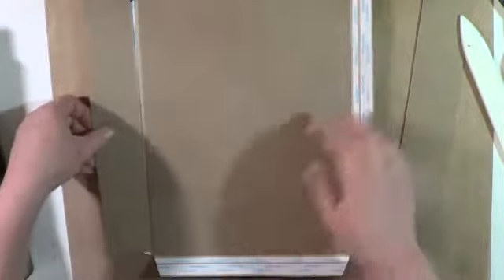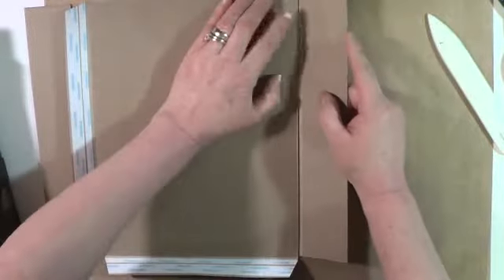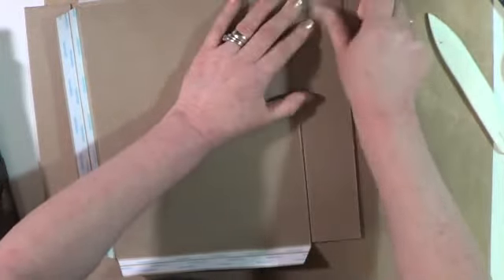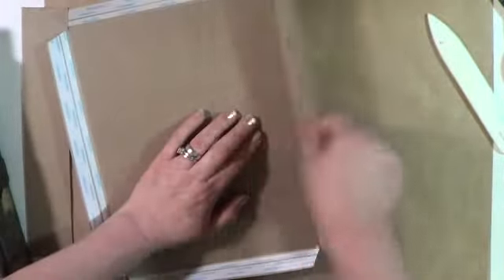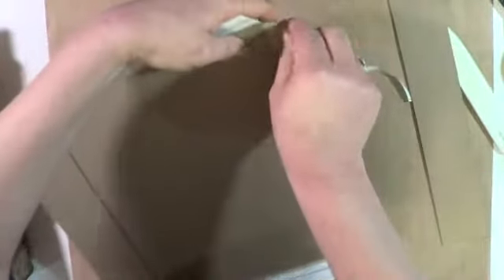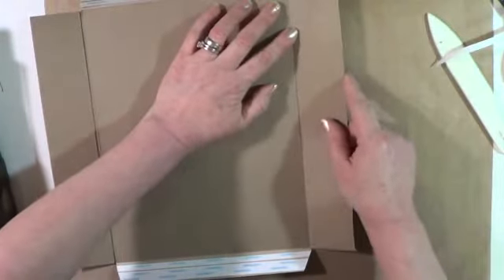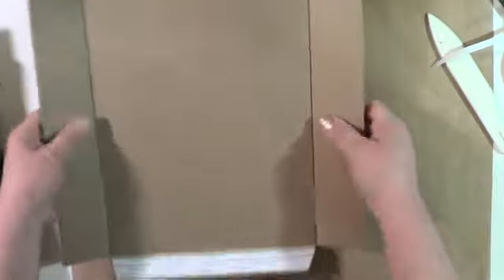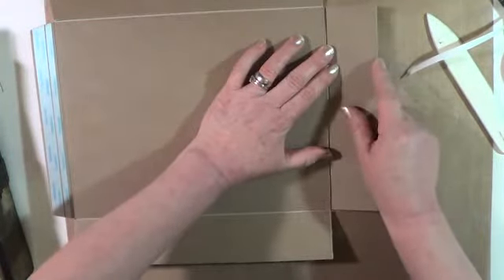The next step is very important. You're going to leave about a quarter of an eighth of an inch between each side like that, so you have enough movement. If you put pieces next to each other with no gap, you're not going to have movement — it'll be really tight and you don't want that. About an eighth of an inch there. I'm working with an eighth of an inch because the chipboard is medium, not heavy. For this project, just about an eighth of an inch.